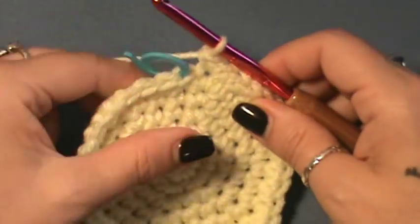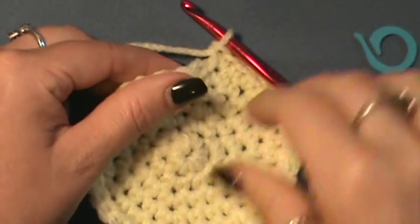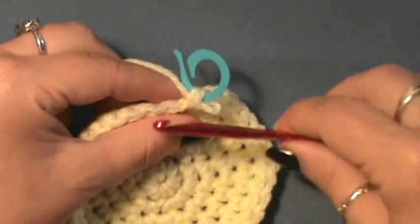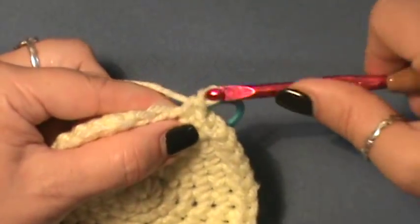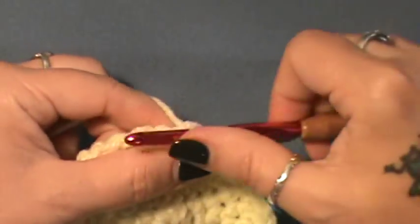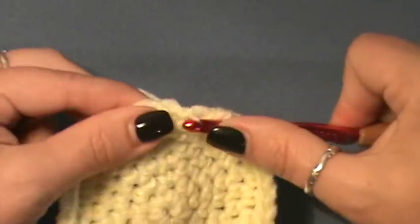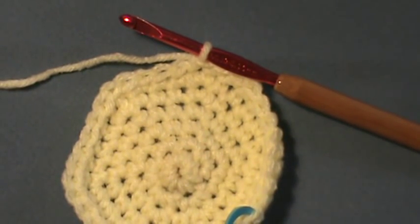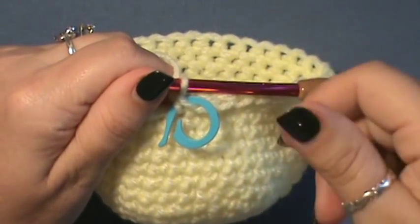Now for rounds seven through thirteen, you are just going to do single crochet rows - no increases or decreases. Place your first single crochet and mark it. Don't remove that marker until you get to round thirteen. You're just building up the walls of the head at this point. Single crochet for rounds seven, eight, nine, ten, eleven, twelve, and thirteen. No joining - just keep right on going.